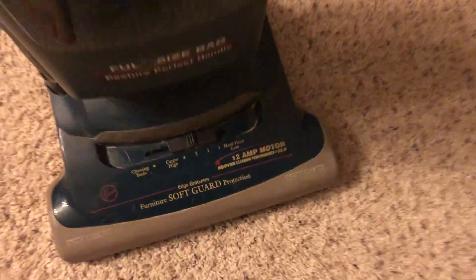So anyway, before we end the video, we'll go ahead and switch over to cleaning tools. We'll go ahead and pop the hose — the suction is out. The suction from this is not the greatest because it's a direct air vacuum.